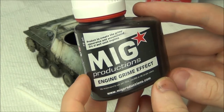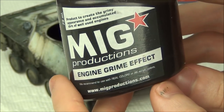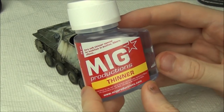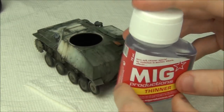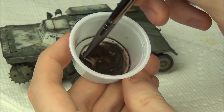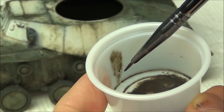There's a whole bunch of products you can use for this. I'm using MIG Productions Engine Grime Effect because I've never used it before — I've got like five different products that all do the same thing. I've also got the corresponding MIG Thinner; any other enamel thinner should do. I should mention that the MIG product is actually an enamel, not an acrylic like before. As such, it's basically the same as using oil paint for this, but it just dries a little bit glossy, so it's a little bit more special.